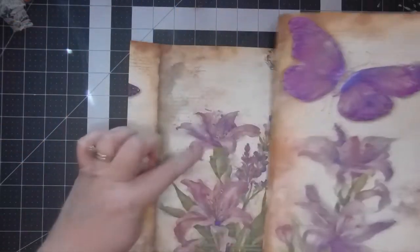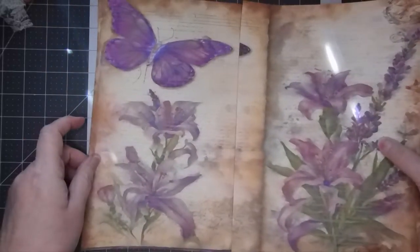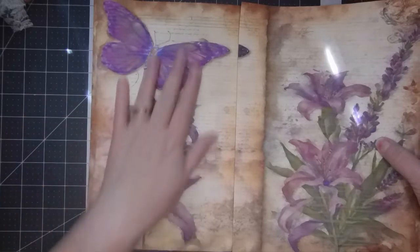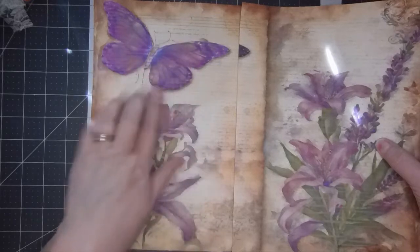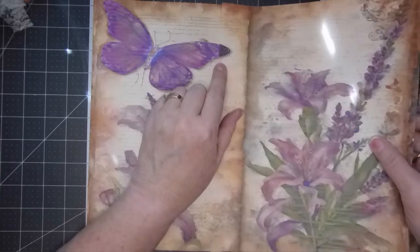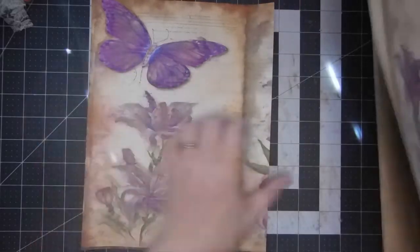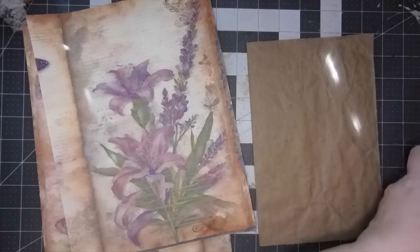I think this is the page that went with it - a similar image which would be on the other side. This is where my printer started to lose ink but it's not completely gone, so I think it's workable. You can see the butterfly is a little darker on this one than that one, but I think that's okay because it's going to be on the back. So let's do this.